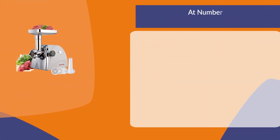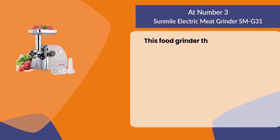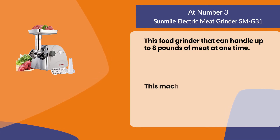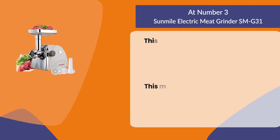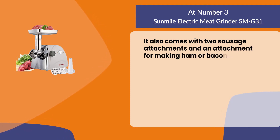At number three: the Sunmile electric meat grinder. This food grinder can handle up to eight pounds of meat at one time. It has three different plates for coarse, medium, and fine ground meat. It also comes with two sausage attachments and an attachment for making ham or bacon slices.